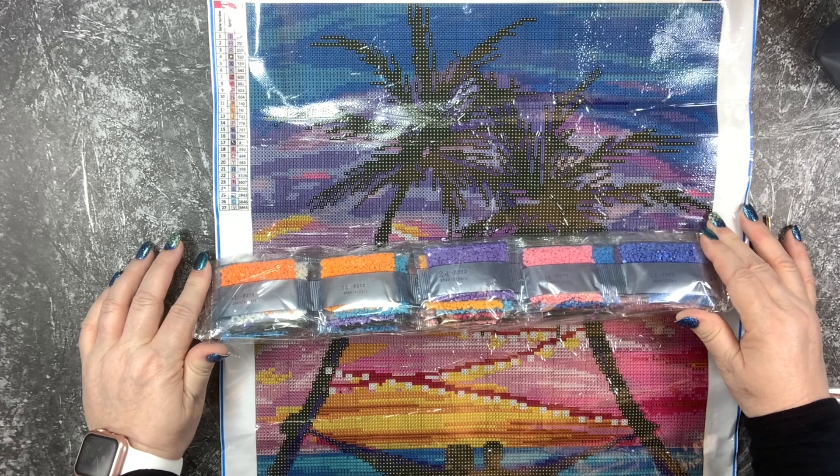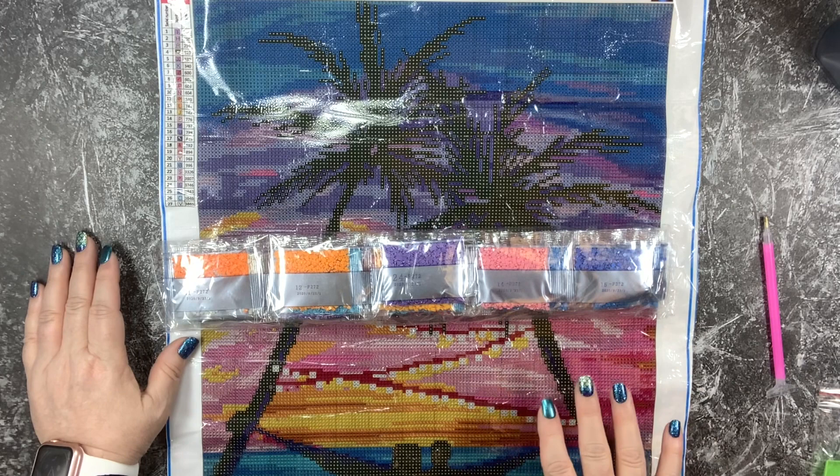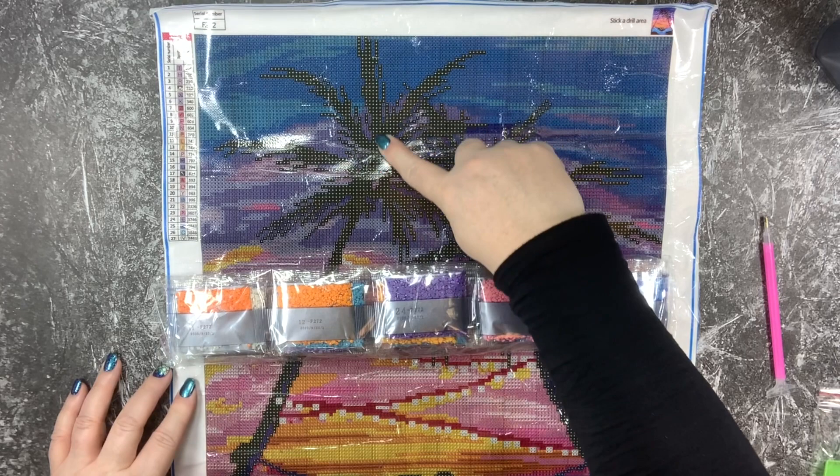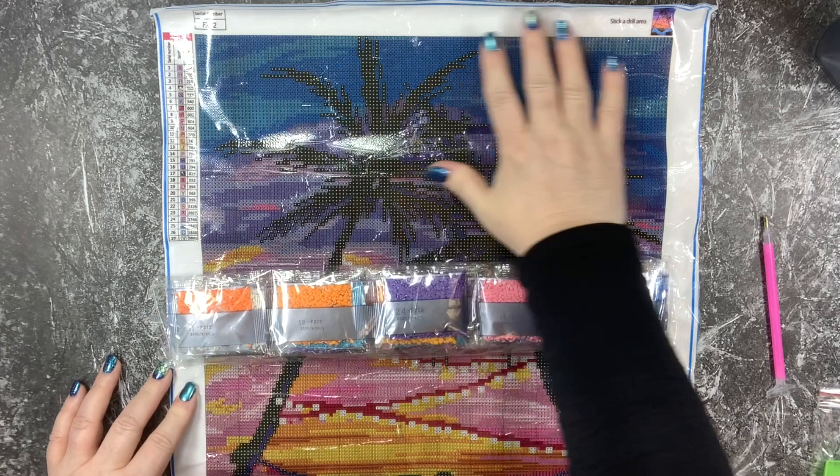It is a square drill and it's also a full canvas. For those of you who are not familiar with what that means, there's adhesive on the entire artwork. It's not a partial drill, which means we would just be getting the drills to do the trees or something like that and we wouldn't have any in the background. This will be full of drills once it's completed.